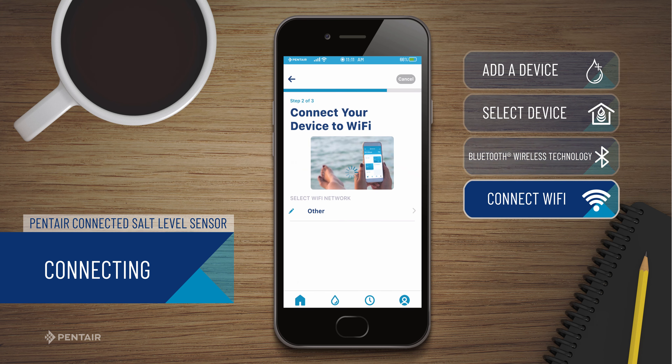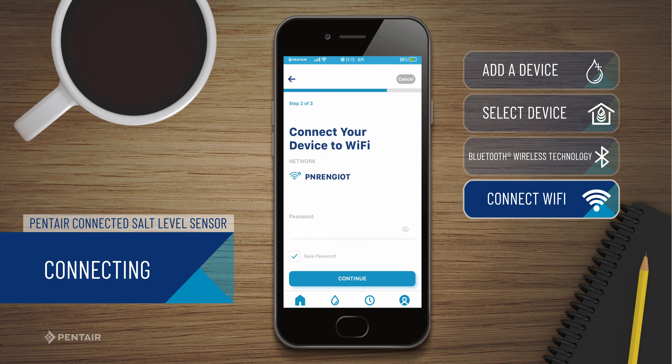From here, you will connect your sensor to Wi-Fi by selecting your Wi-Fi network from the list, entering your network password, and pressing Continue.